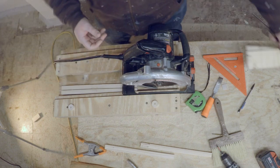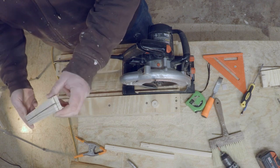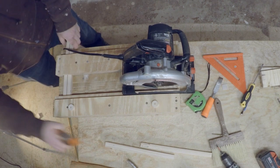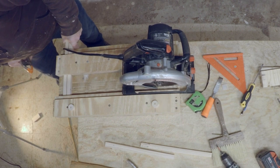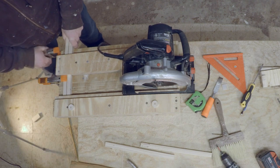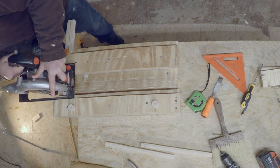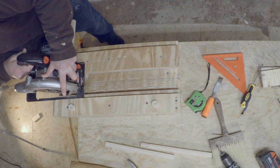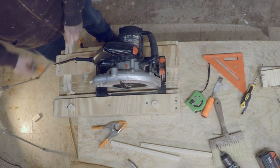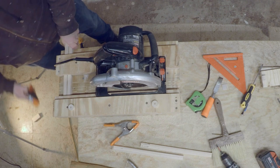After removing the clamp, you can see the starter strip groove is perfectly cut into the top bar. I'm going to slide the top bar back into the jig and remove that little bit of material that's left on the end of the top bar. After that material is removed, I'm just going to flip it over and do the other side and we'll be all done with the top bar.